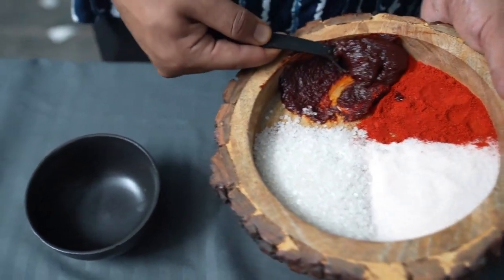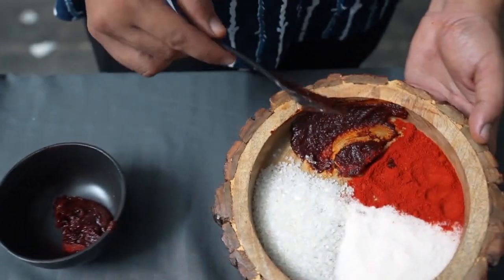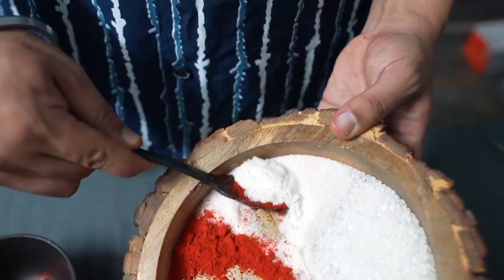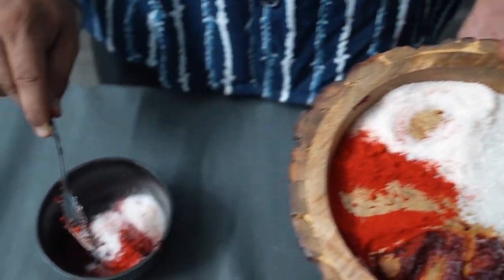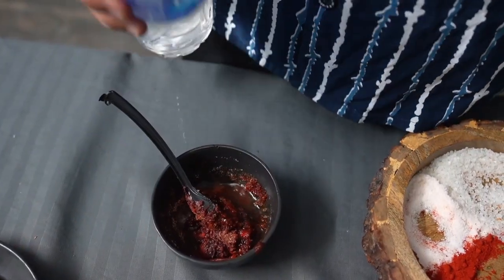The paste is probably the most important part of buddha jjigae. We are using one tablespoon gochujang, one tablespoon chili powder, one tablespoon salt, one tablespoon sugar, and a little bit of water.